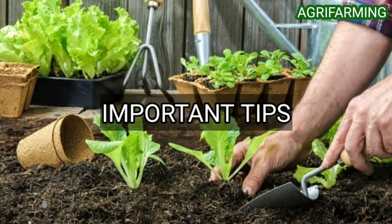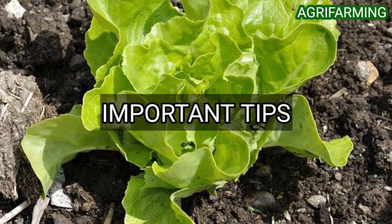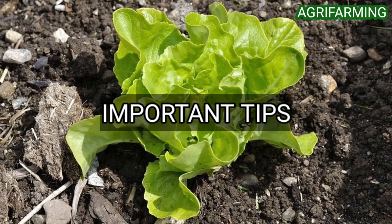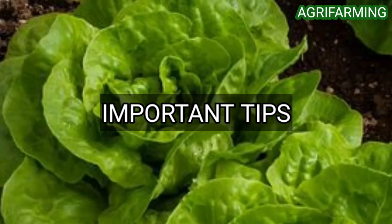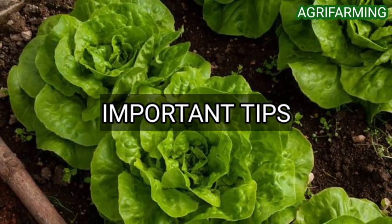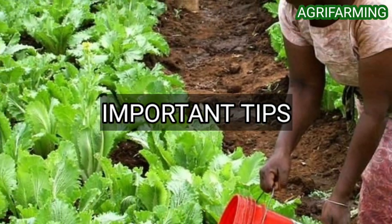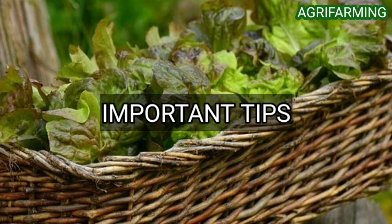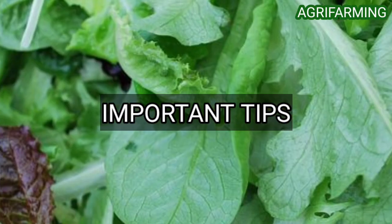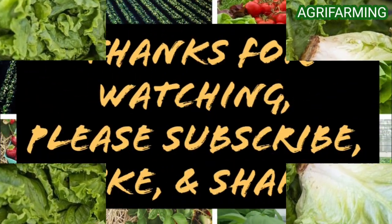The next tip is to thin your plants once the seedlings have formed their first real leaves. Thinning is simply removing certain seedlings to allow your plants to spread out. Leaf lettuce seedlings should be 4 inches apart, while heads of lettuce should be 6 to 8 inches apart. Finally, harvest your organic lettuce when the outer leaves are about 6 inches long. This ensures the plant will survive after the leaves are removed. You can use your hands to tear off the leaves anywhere on the stalk once they are long enough.